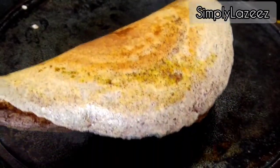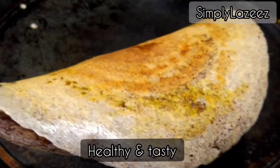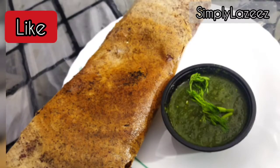Hello everyone, welcome to SimplyLazeez. I am going to share with you a ragi dosa recipe which is very healthy. Ragi is very healthy and is good for diabetes and weight loss also.